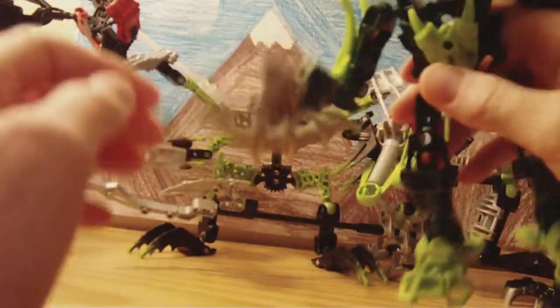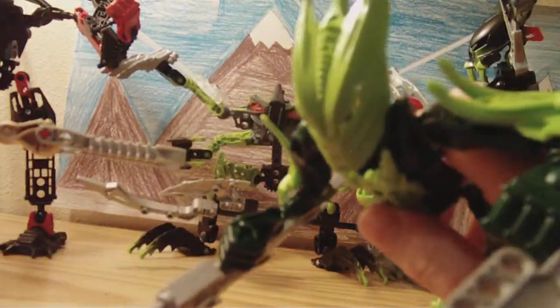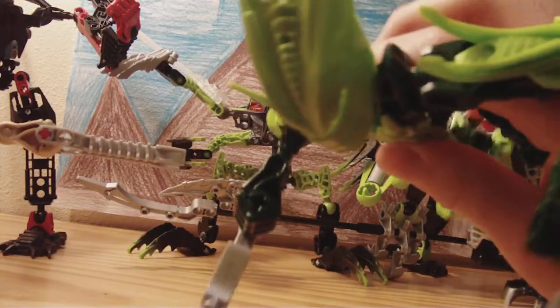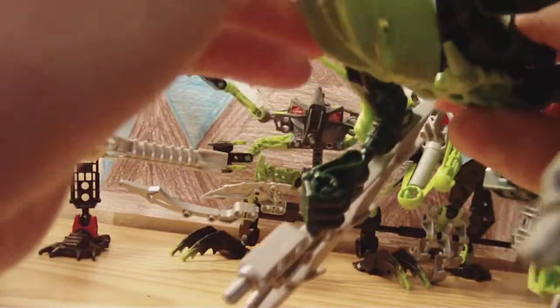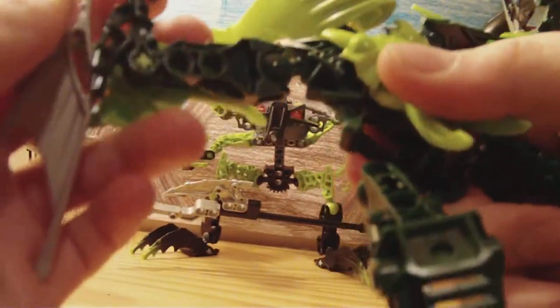Articulation. Because he's only got 19 pieces, he's only going to have limited articulation. He's got head, shoulder, hands, leg, and feet. Ball and socket joints.